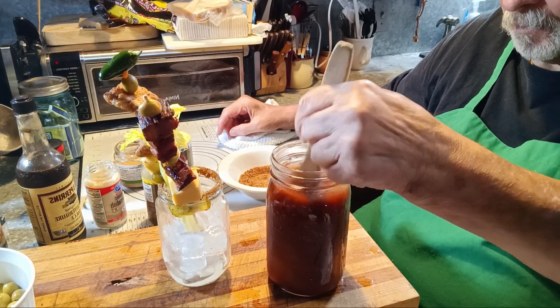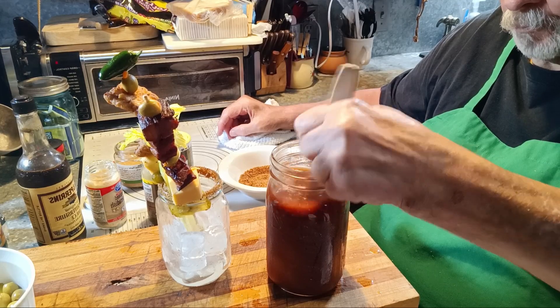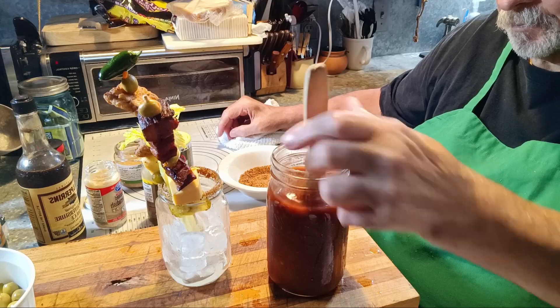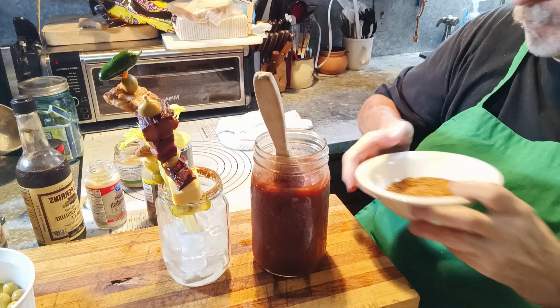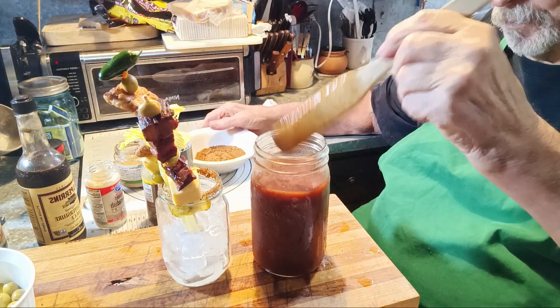Stir it up really good. You see I rimmed the glass in here — that's Camp Dog, Camp Dog Original. Get you some.